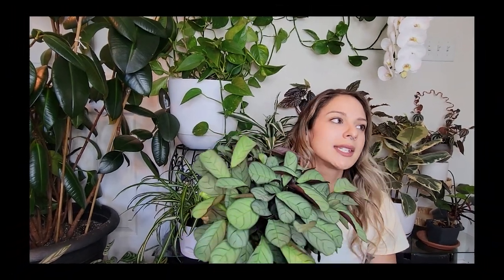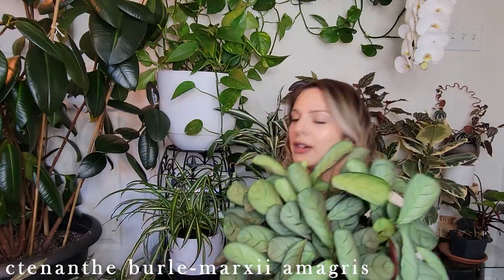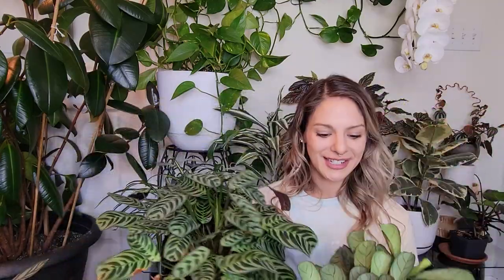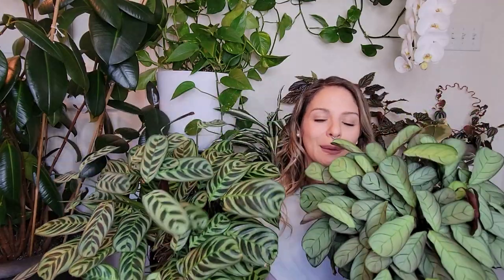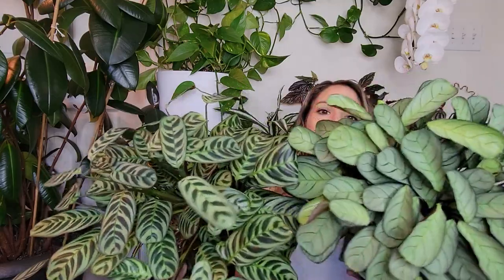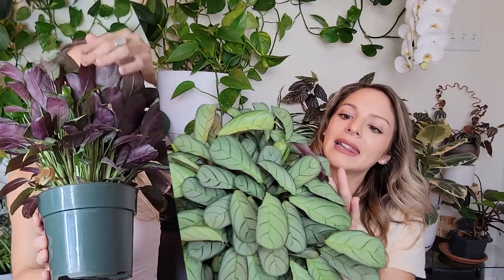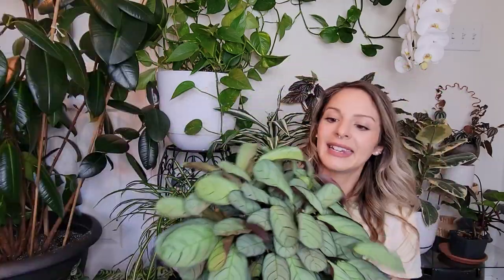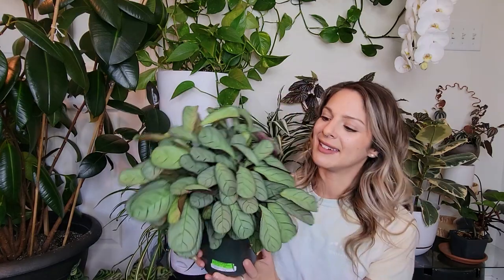This one here is a Tenanthe Burle Marxii 'Amabilis' — a different version of this plant essentially. Look at how beautiful those are — they're so striking even next to each other. There's such a different color and patterning on there, even though they are obviously very similar relatives. This one is a little bit more silvery, and this one is more of a true green with those darker green stripes. The other is more of that light green with a silvery hue and those very thin, dainty, almost pinstripe fishbone lines. It's just beautiful.